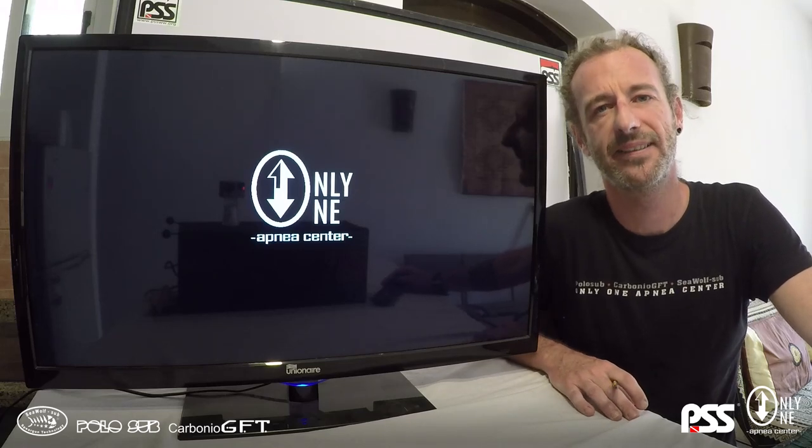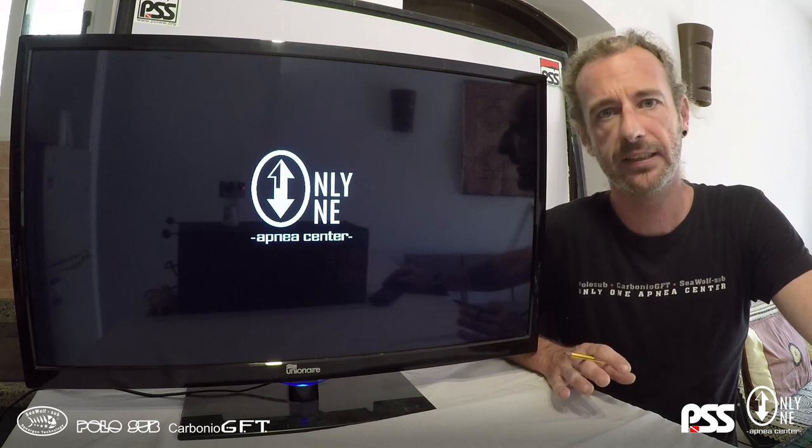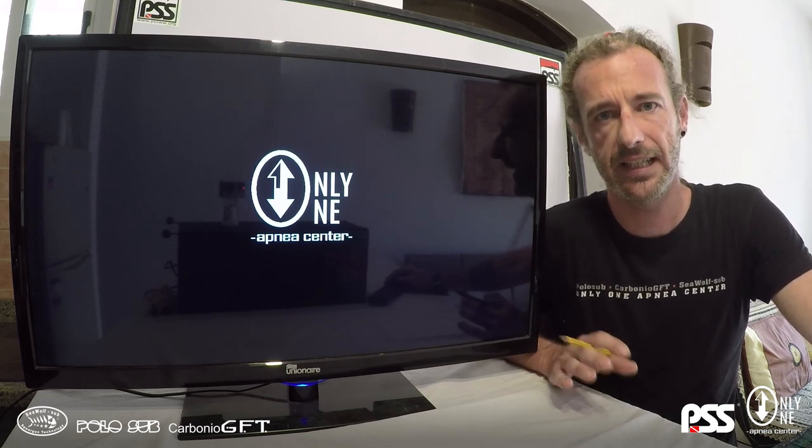Hello guys, welcome back! Today we are going to see together how to develop a good kicking technique and have our kicking technique symmetric and efficient.